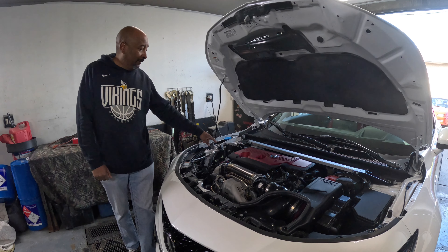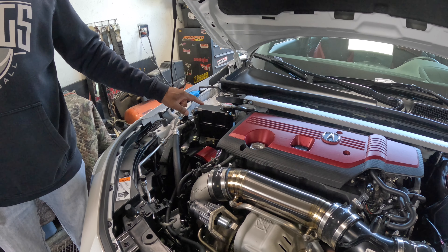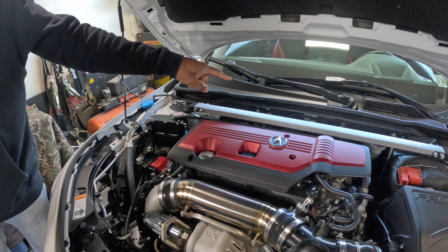We did the Radium overflow can — that's really famous for leaking, you know that. We did all the mounts on the car, and we just did the PRL strut tower bar.